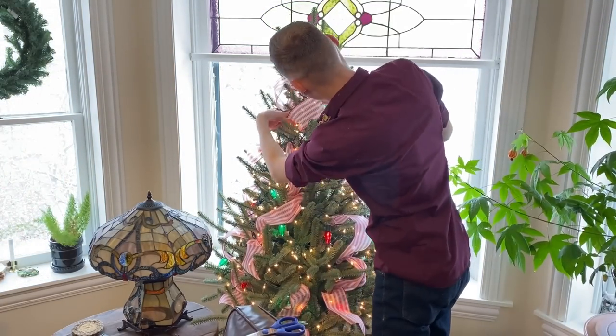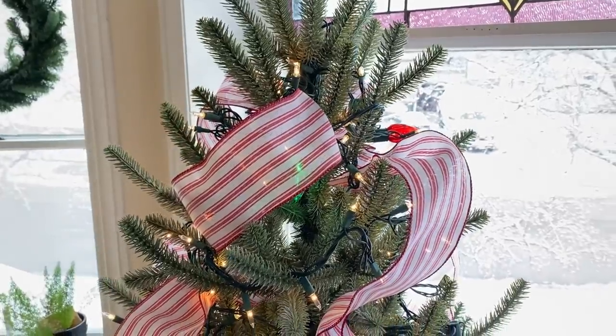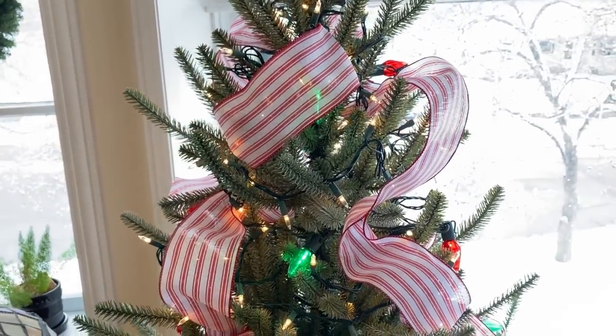I'm going to add a few smaller pieces as well. Here is what the tree is looking like so far.